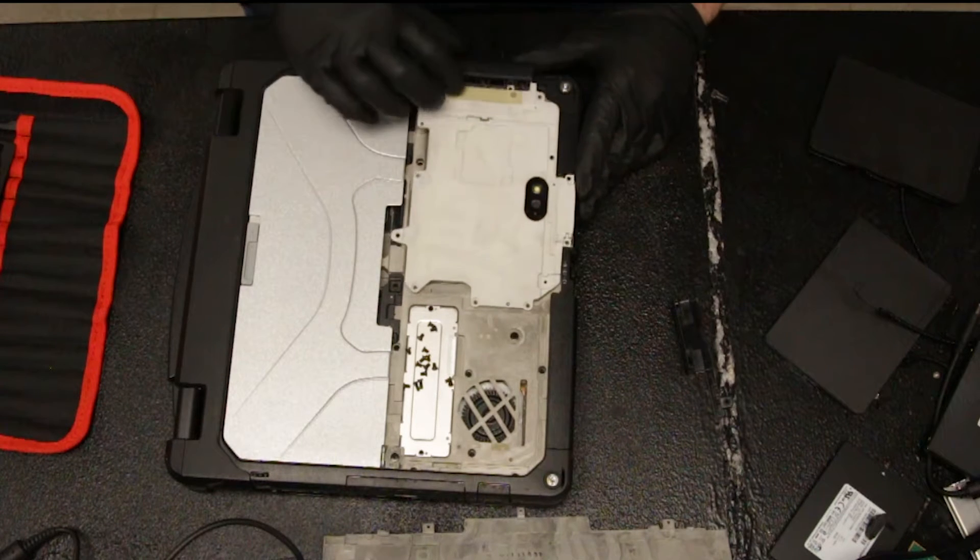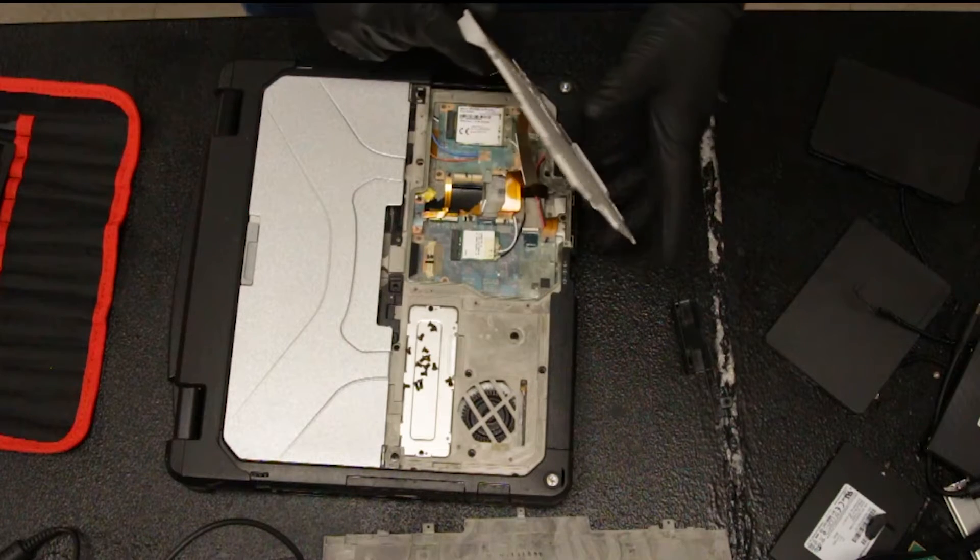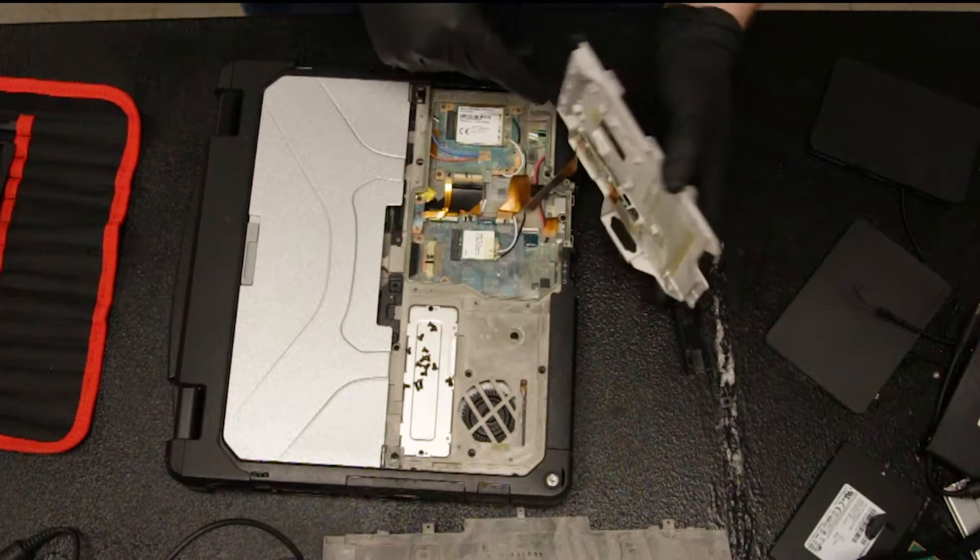The only thing to be careful about at this point is that when you lift this, you don't pull too hard and rip this ribbon cable.